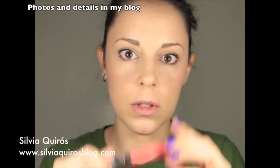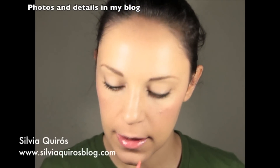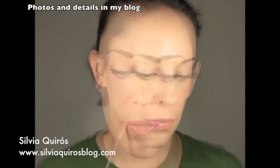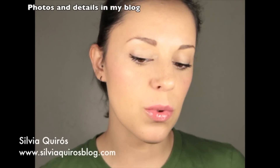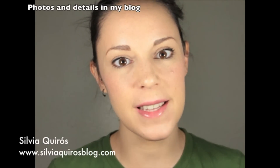And as a last touch, I'm going to apply lip gloss. So this is it — the final look! A really glowy, summery, soft look. I hope you liked it and will try it. See you next time!